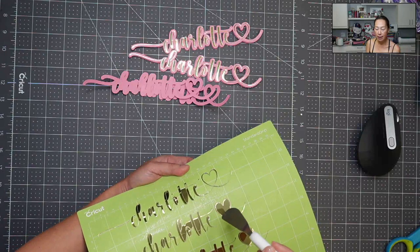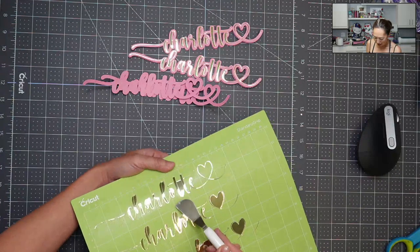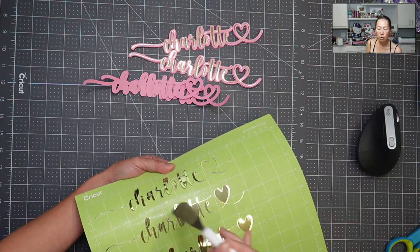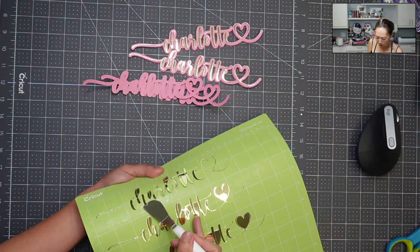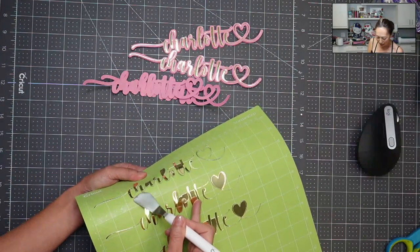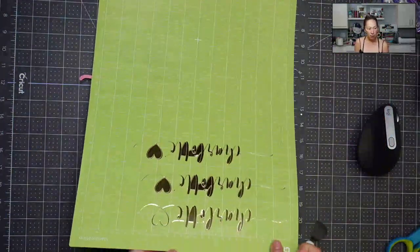One, it's really thin and delicate. Two, it's long. The name Charlotte is long, so we've got a really long piece that we're trying to keep nice and pretty — without it bending, without twisting, without it ripping off. So I am just delicately putting my spatula underneath to get this going, then I'm going to flip it around and do the same for the top.